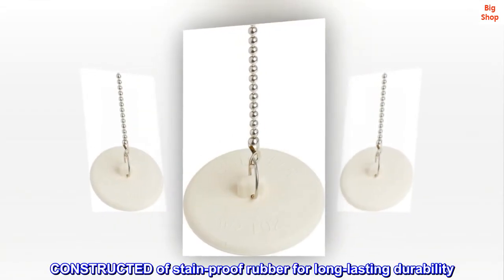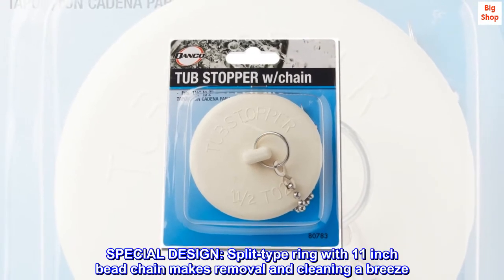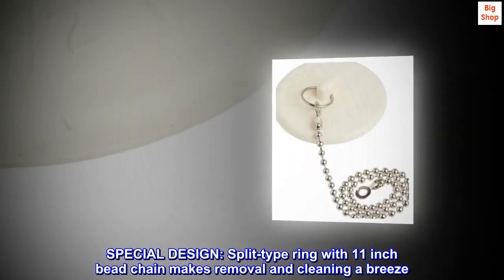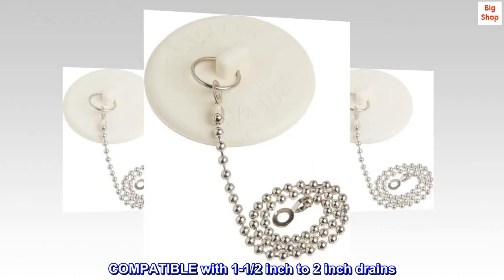Constructed of stain-proof rubber for long-lasting durability. Special design: split-type ring with 11-inch bead chain makes removal and cleaning a breeze. Compatible with 1½-inch to 2-inch drains.